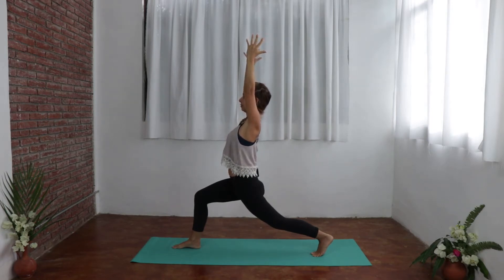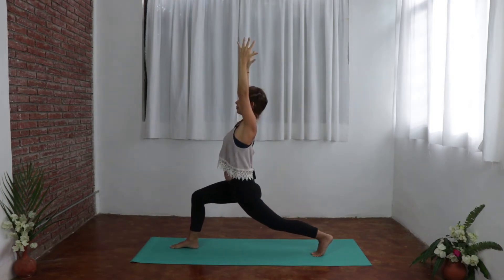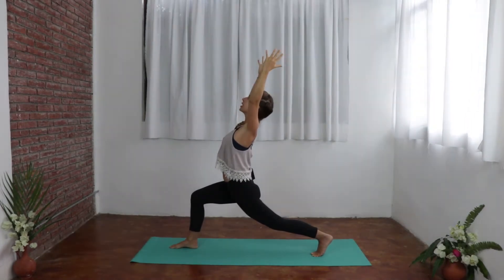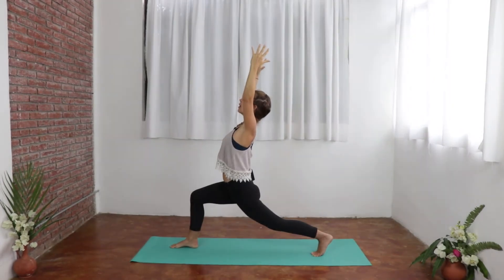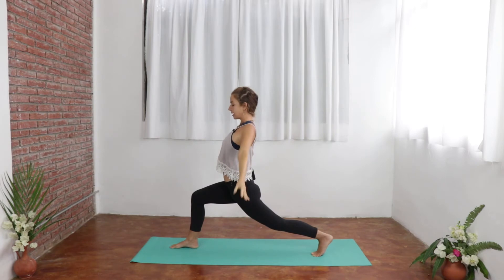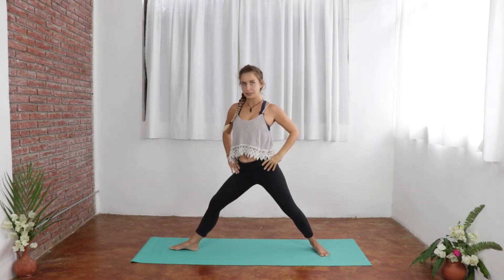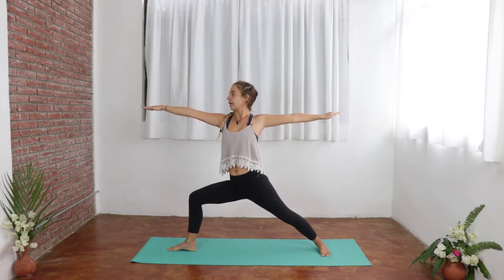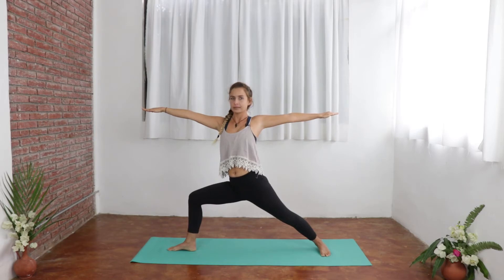Just dropping the shoulders down, shoulder blades drawing back and together, and just pressing firmly down into the feet, into that front heel. Back leg is strong and active. Taking a breath, and then exhale, dropping a little deeper, just finding some strength in the legs. Just noticing if you're starting to shake — finding some ease in the effort, just opening the chest. One more breath, then dropping the hands down to the hips, pivoting that back foot down, coming into Warrior Two. Arms come up, dropping into that front knee, gazing out over the front middle finger — your drishti point — and finding your breath.